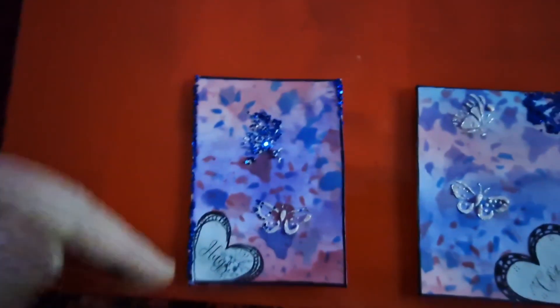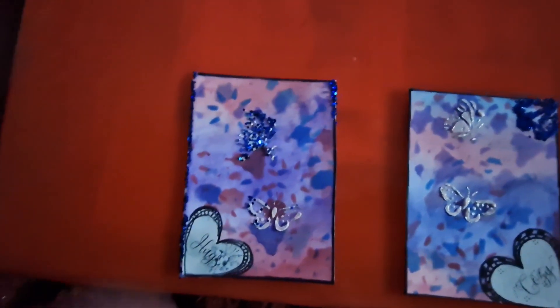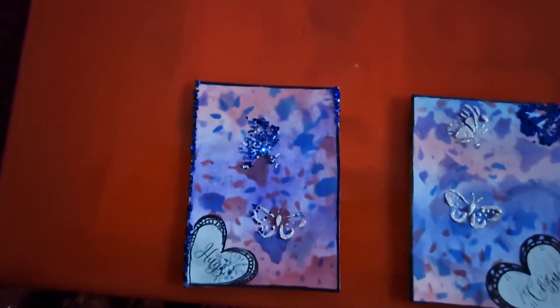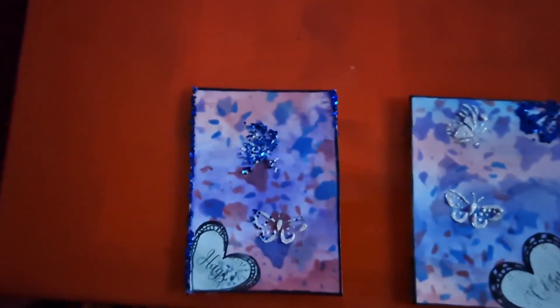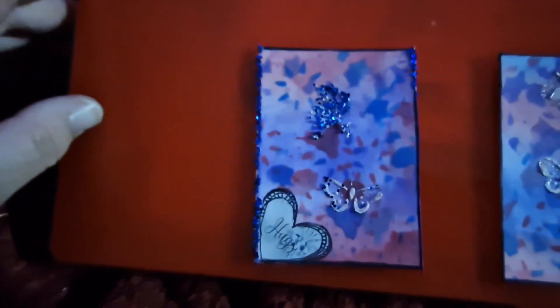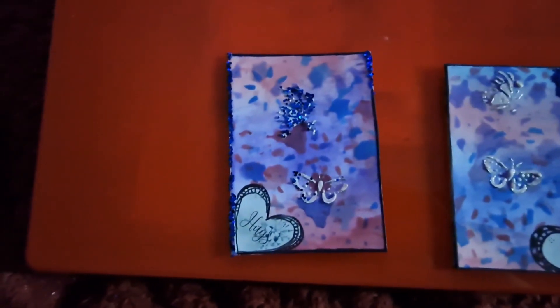I put a stripe of glue up the edge and one on the corner, then shook it off — and obviously it went all over the wet texture paste. So like I said, I forgot how glitter works — it gets everywhere. But that's fine, it's just a very glittery butterfly now.